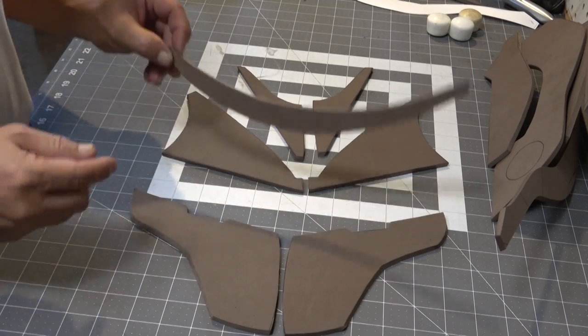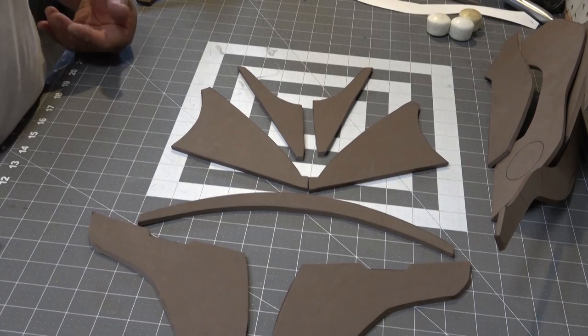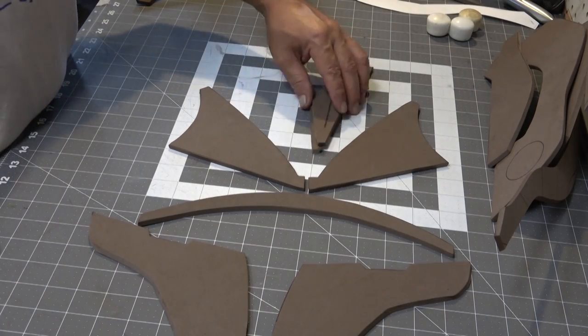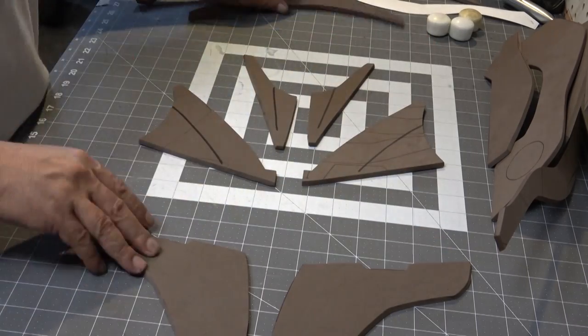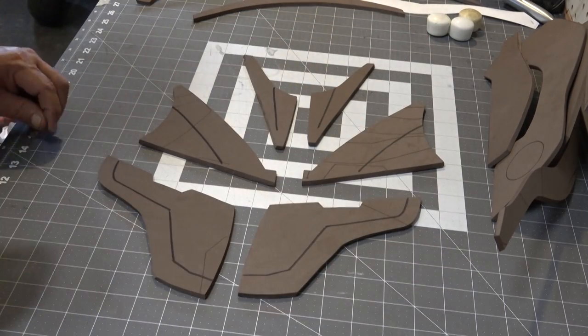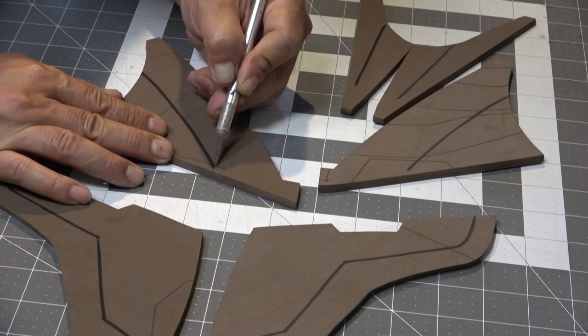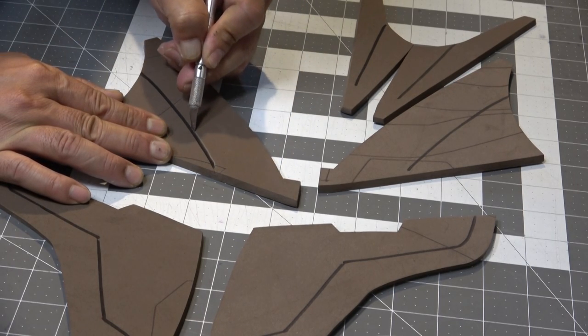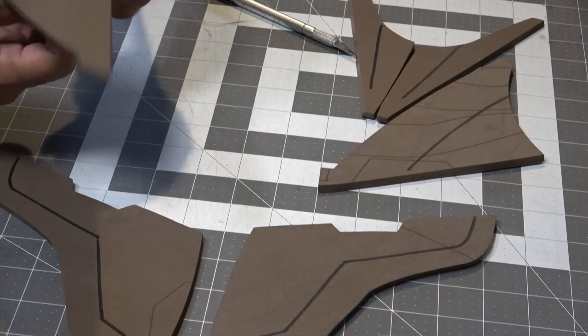Here are the parts for the face plate of the helmet — and that looks like an angry bird's face. Now when I flip these patterns over you'll notice that I have some markings here, and these are going to be for V-groove undercuts.